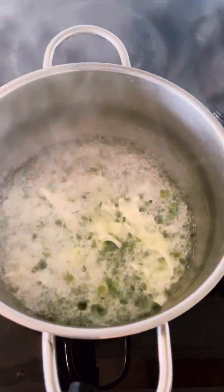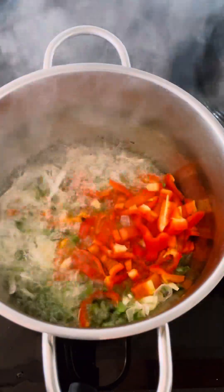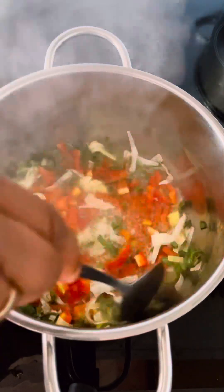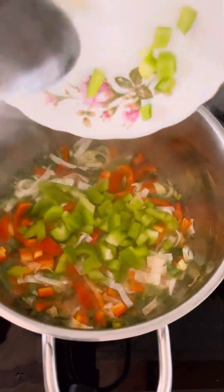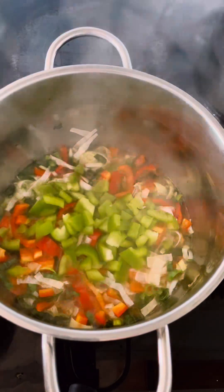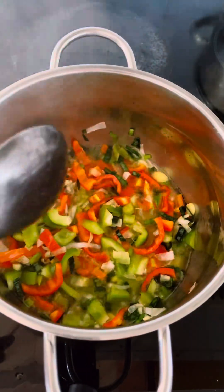Now I'm adding some sliced leeks, chopped onion, and some sliced paprika. I will be stirring it so that it doesn't get burned, frying this for two minutes. Now I'm adding some green pepper to give it some nice flavor.